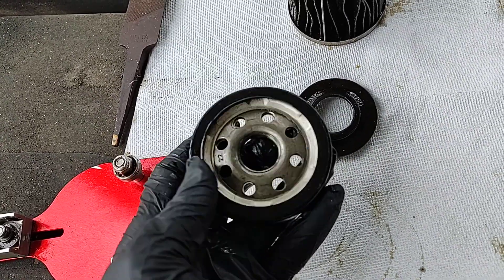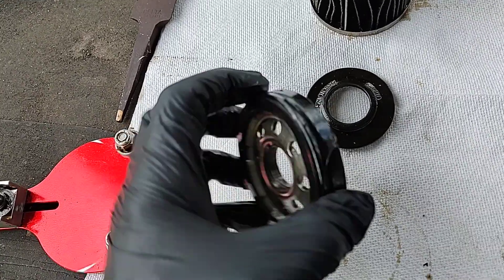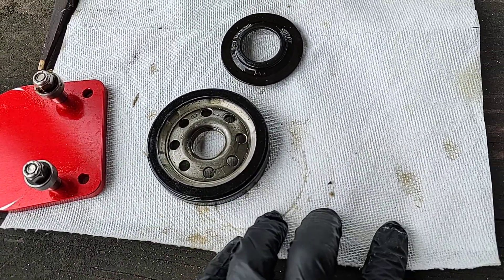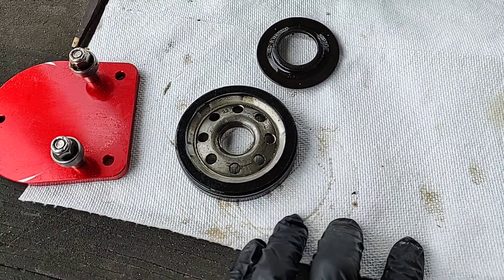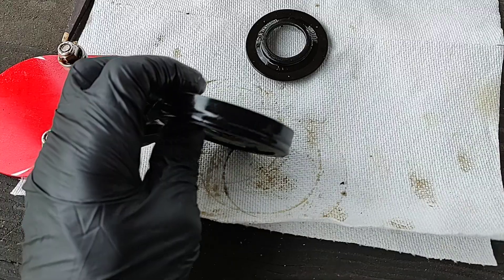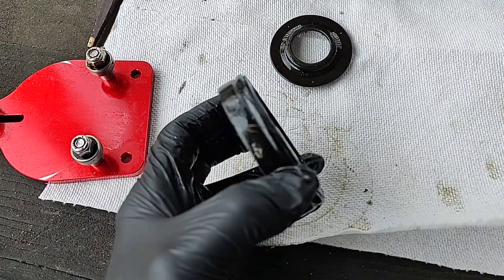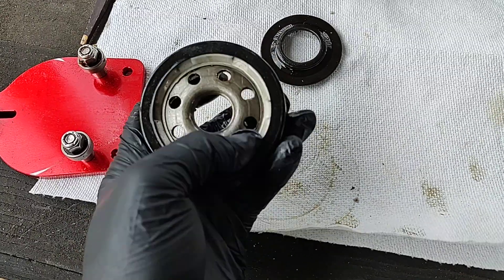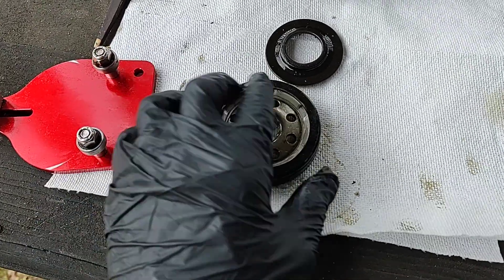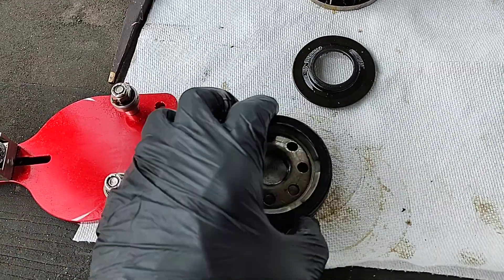The flat gasket is compressed on there pretty well. This filter was used on a 2012 Buick Enclave on an extended cycle — I'm not sure exactly how much it had on it, but I'd say at least ten to twelve thousand miles. The O-rings are good, not coming off.